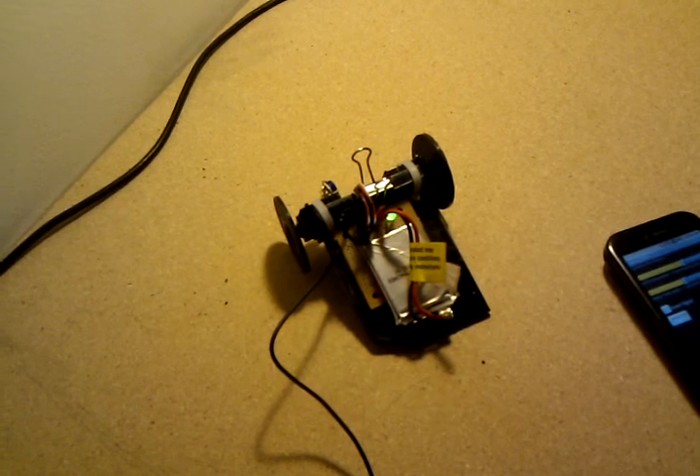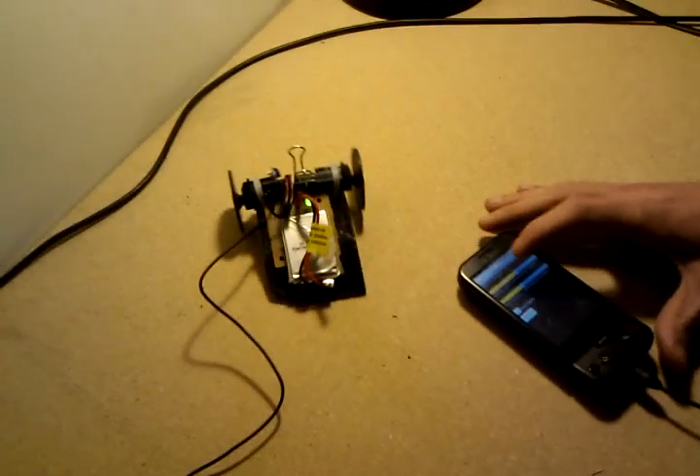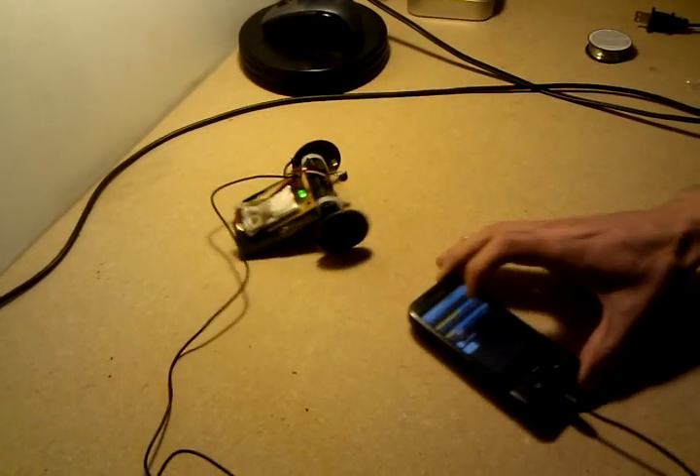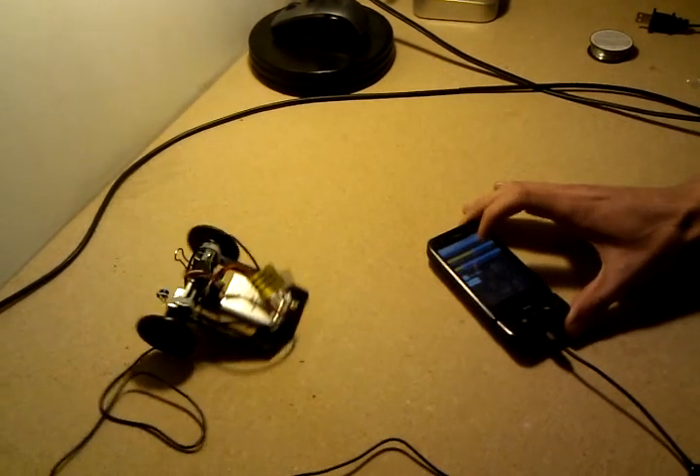We added a power light — you don't really need that. So let's see a demo here. See, I'm just changing the pulse width to make this guy drive around.